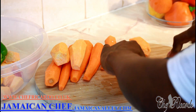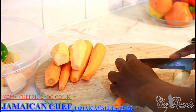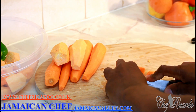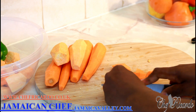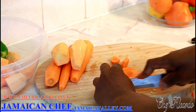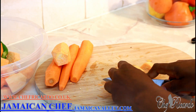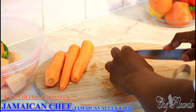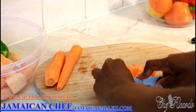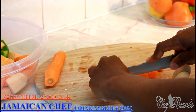Carrot is a must. I'm just going to side-cut the carrot into nice chunky pieces. I love carrots!